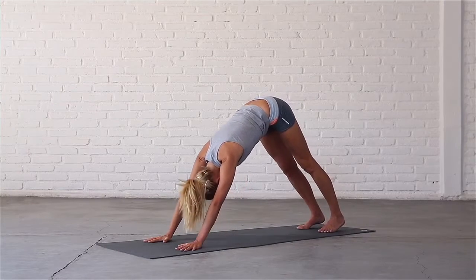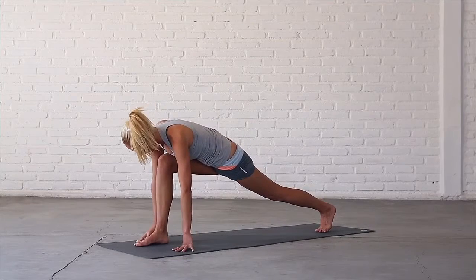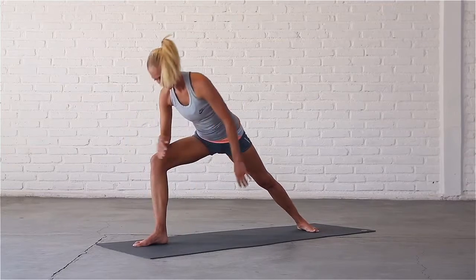Now step your right foot in between your hands in runner's lunge. Check that your right knee is directly above your right ankle and turn your left heel down to the mat. Come up, resting your right forearm on your front knee.